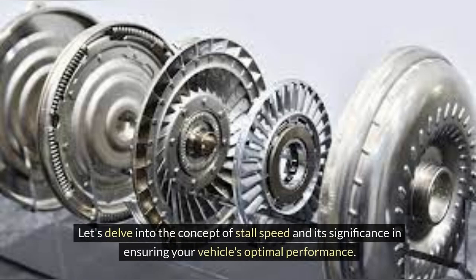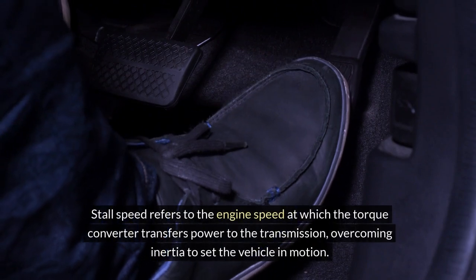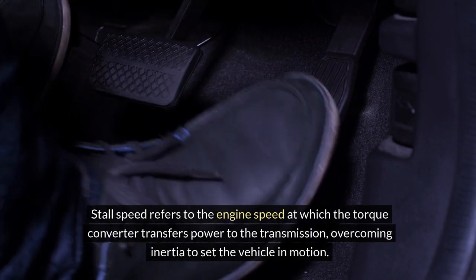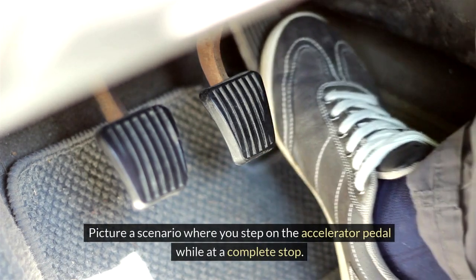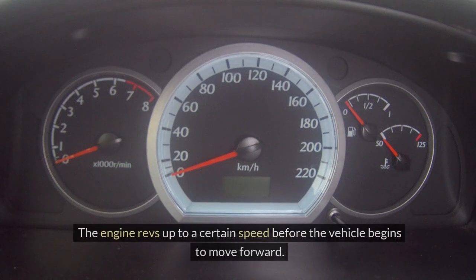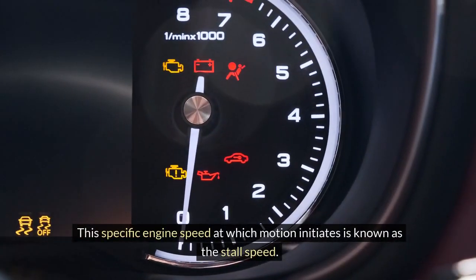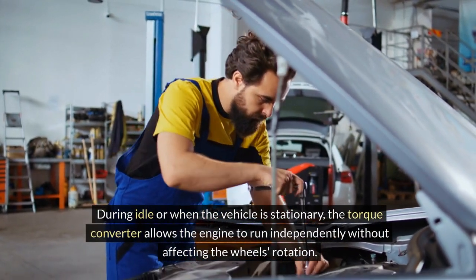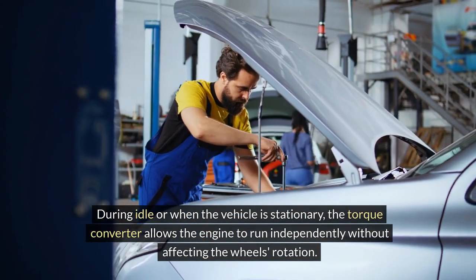Let's delve into the concept of stall speed and its significance in ensuring your vehicle's optimal performance. Stall speed refers to the engine speed at which the torque converter transfers power to the transmission, overcoming inertia to set the vehicle in motion. Picture a scenario where you step on the accelerator pedal while at a complete stop — the engine revs up to a certain speed before the vehicle begins to move forward. This specific engine speed at which motion initiates is known as the stall speed. During idle or when the vehicle is stationary, the torque converter allows the engine to run independently without affecting the wheel's rotation.